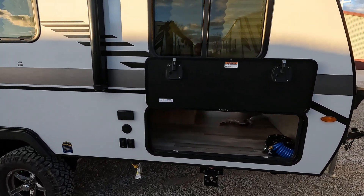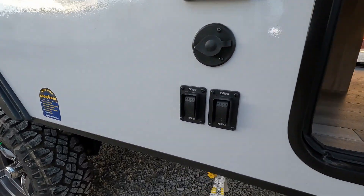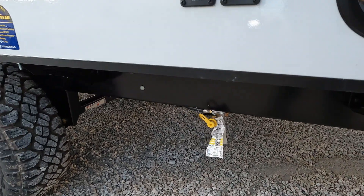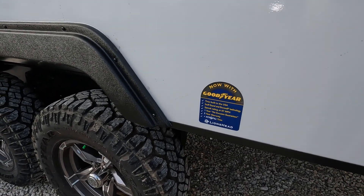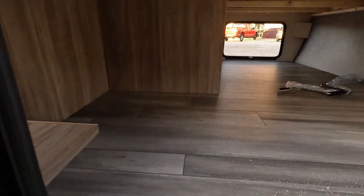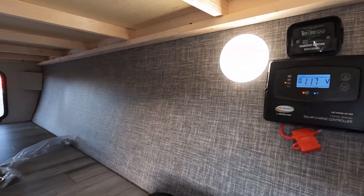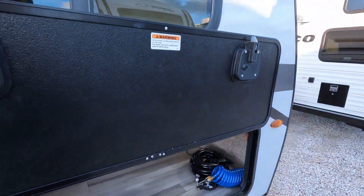It does have power stabilizers — the controls are right here. There's a propane quick connect. I'll point out it has Goodyear tires on it — not gonna tell you who they borrowed that from, Jayco — but it is a nice addition. Nice pass-through storage, and it does have a solar charger and a solar panel on the roof.